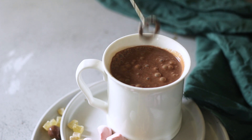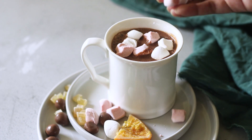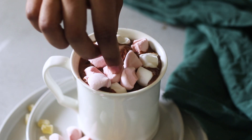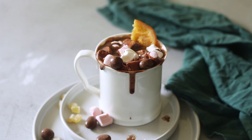Now it's time to add our lovely toppings. For hot chocolate, it's always marshmallows. I have chunky marshmallows cut into tiny pieces — one large chunk gets about eight tiny pieces. I'm going to add some of those marshmallows, candied ginger, some chocolate candy, and some candied orange.